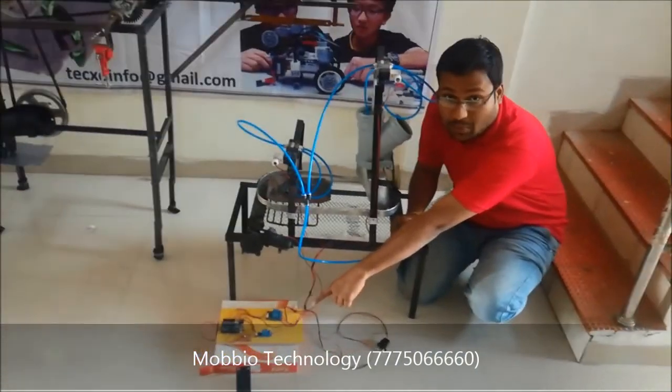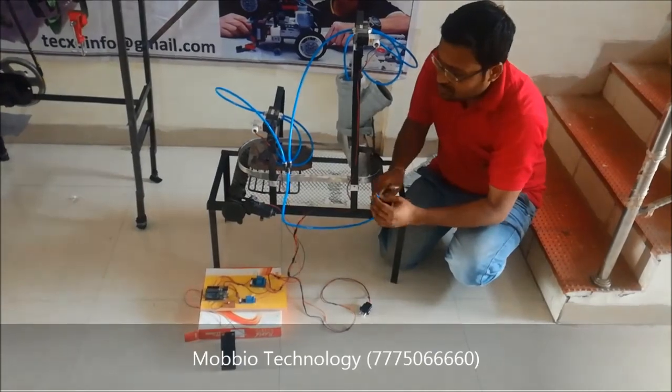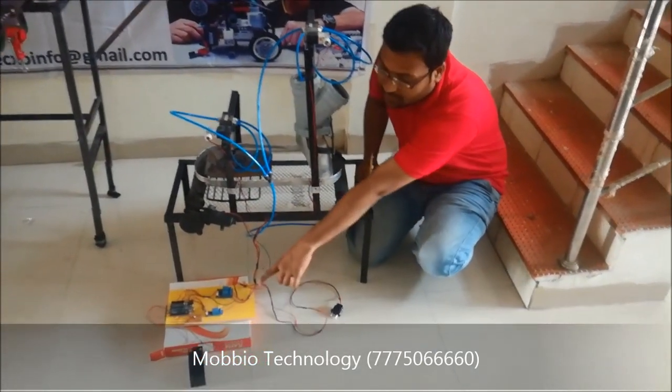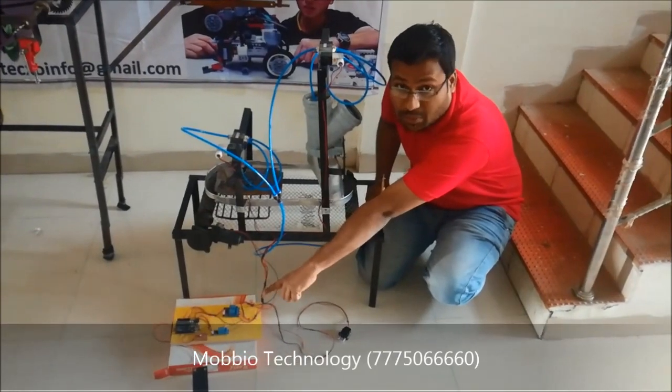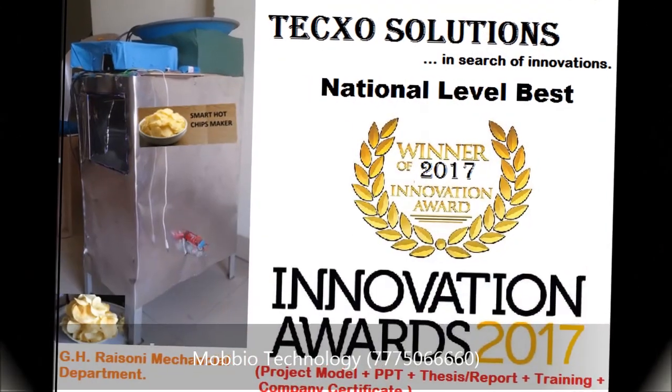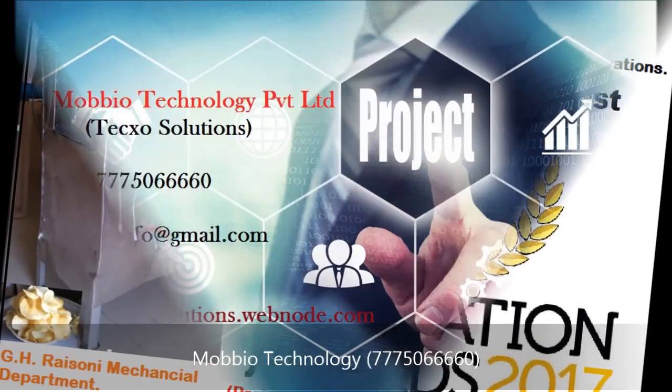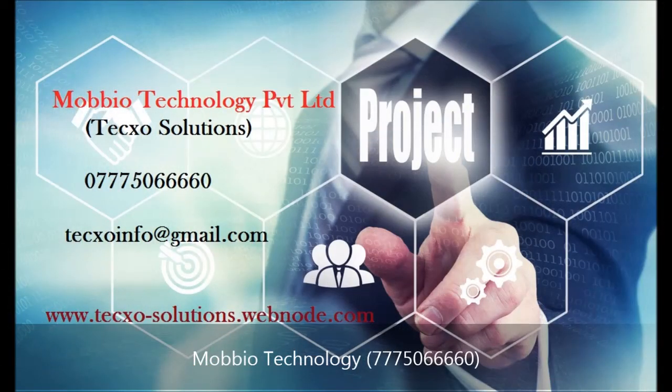The supply will be offered to the battery. Before you forget, until the snap is found.